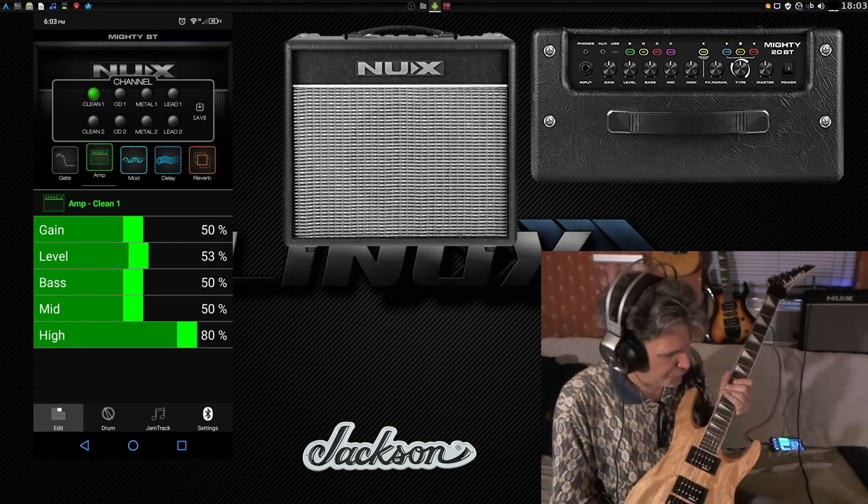Now to the meat and potatoes. We've already heard the very first clean channel, but there is a second one. First, we've got a noise gate, which is essential for reducing pickup hum and background noise. Then in the amplifier section, all the standard controls you'd have on a regular amplifier. What's nice is that regardless of what you have the knobs set to on the top of the amplifier, it will honor whatever settings you have set up in the app on your device.